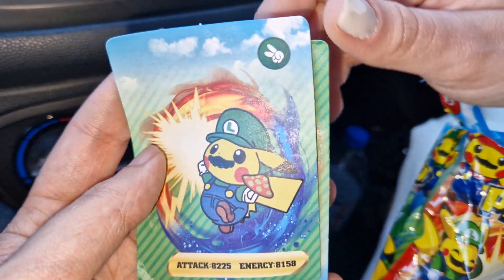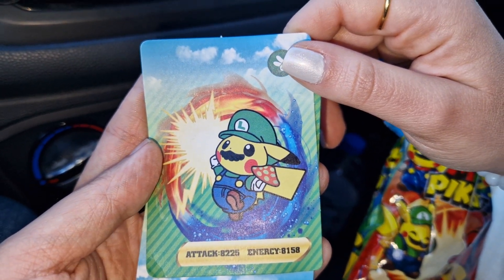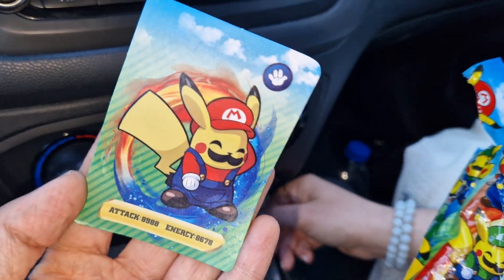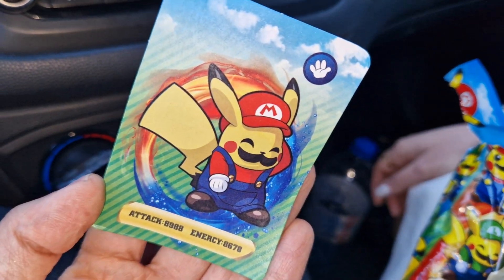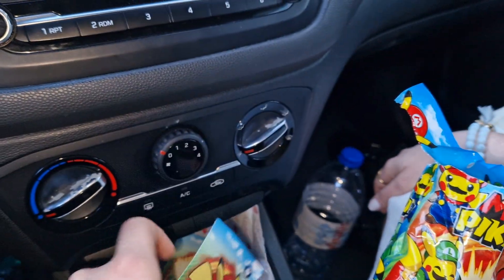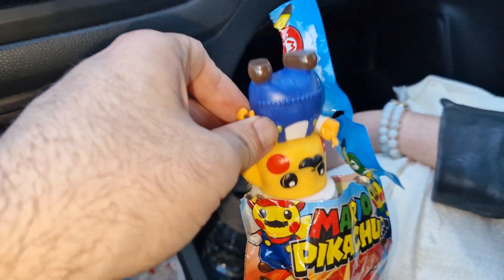Luigi as well. I think the cards are the same in all the packages — they are the same as the other one we opened. We have this cute Mario with the mustache, and the back of the cards is always the same. So without further ado, let's see what figure we got.